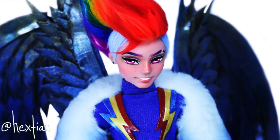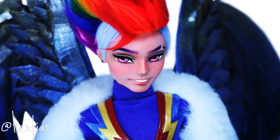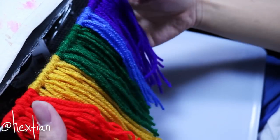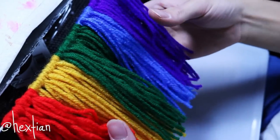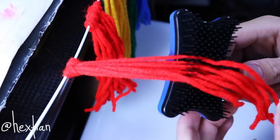Hey guys, welcome back to my channel. For this video I'll show you how I made Rainbow Dash's wig. For the yarn I actually use 100% acrylic yarn — it will say so on the label. I got all of the colors here prepared.